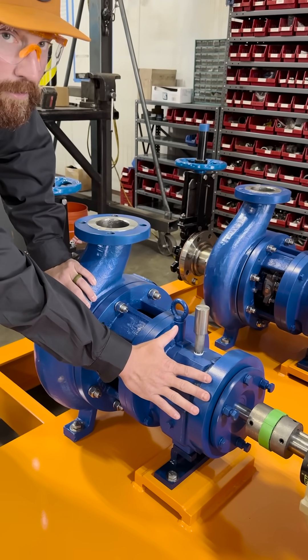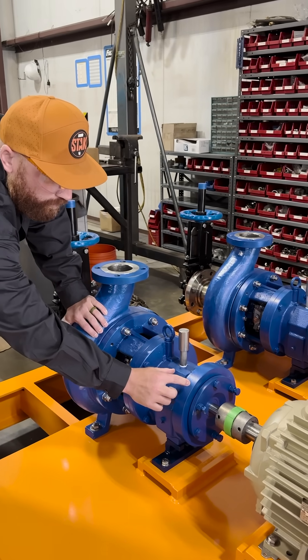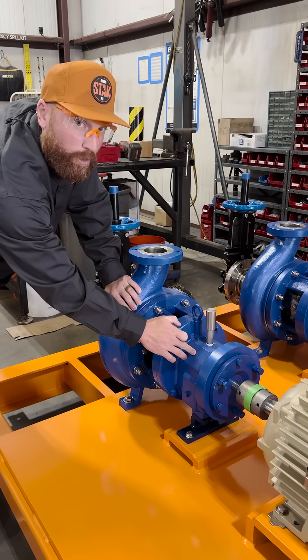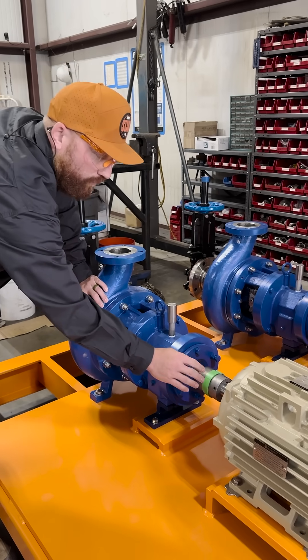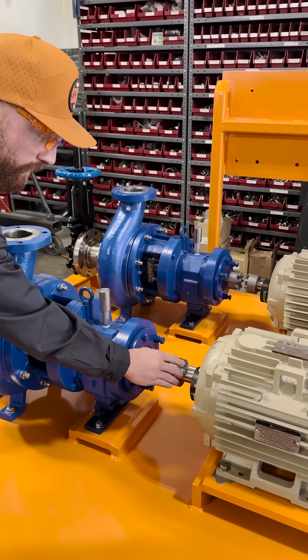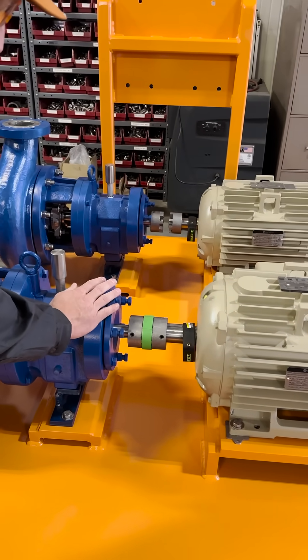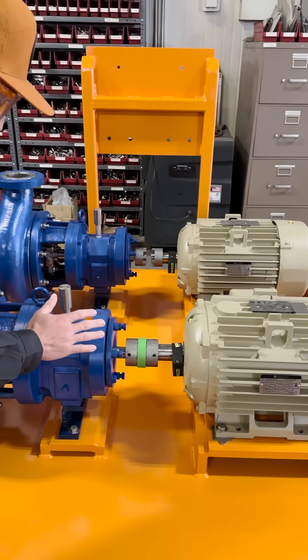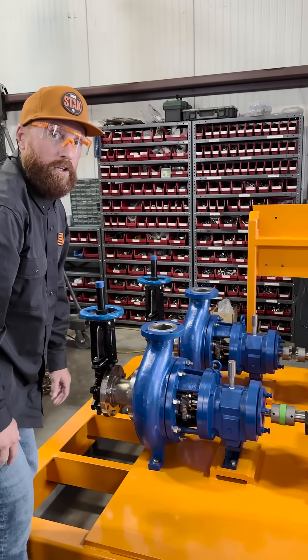This is the bearing assembly — this is where everything's spinning and taking a bunch of load. There are going to be two bearings back here, one bearing right here, filled with oil to keep it cool. Next is the coupling — this coupling connects the pump to the motor. The motor gets electricity, starts spinning, the pump starts spinning and does all the work.